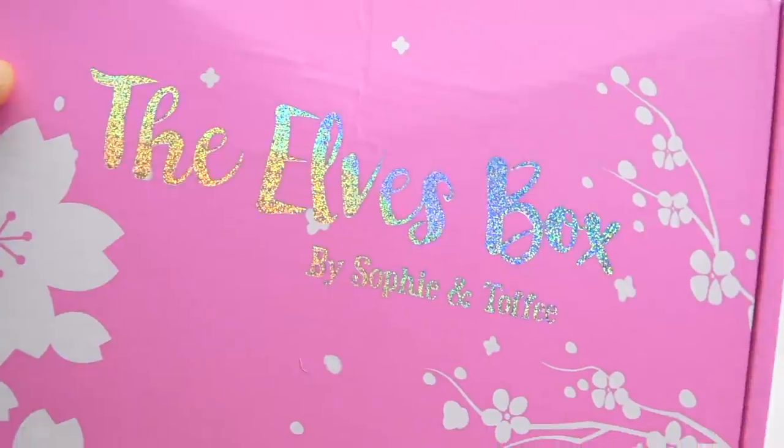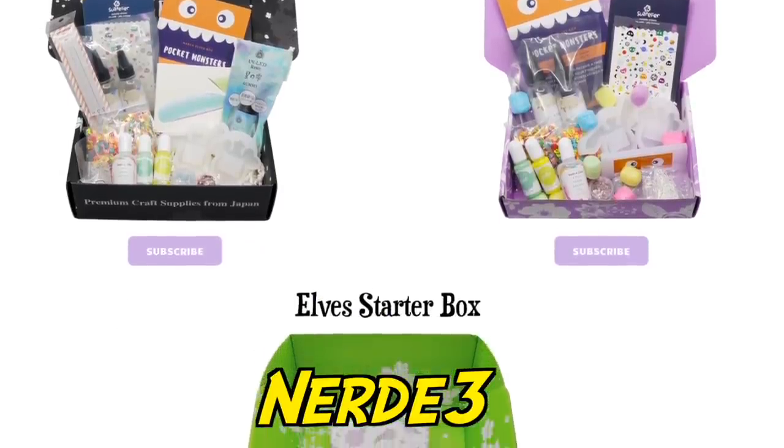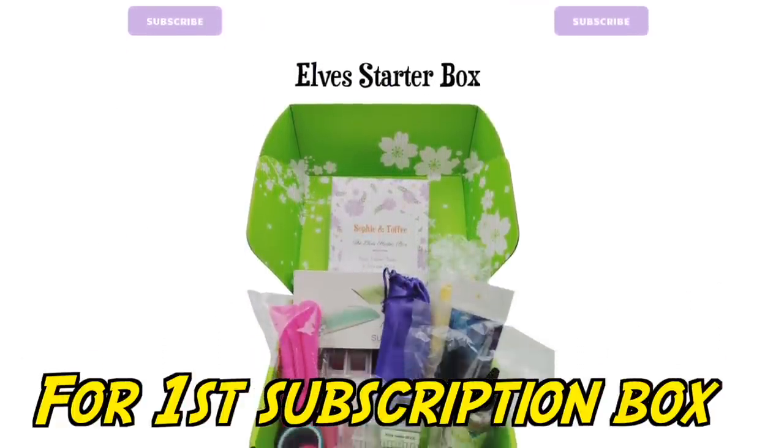Today's video is sponsored by Sophie and Toffee's Elves Box. Check the link in the description box below and get code NERDY3 for $3 off your first subscription box.